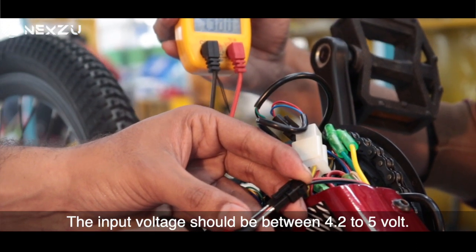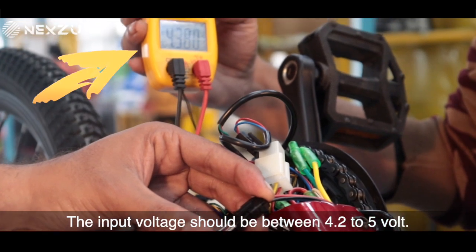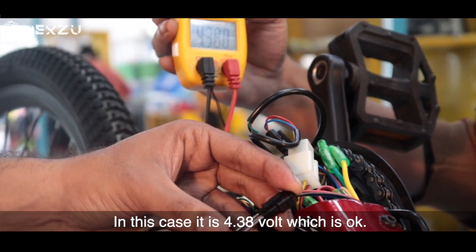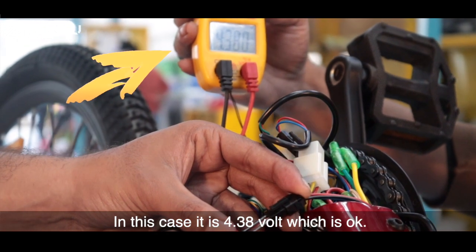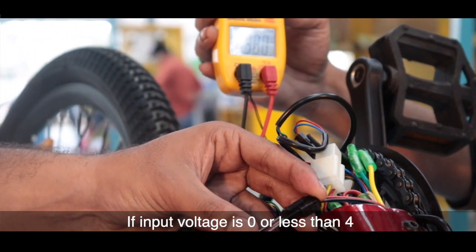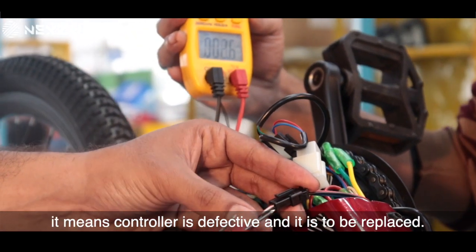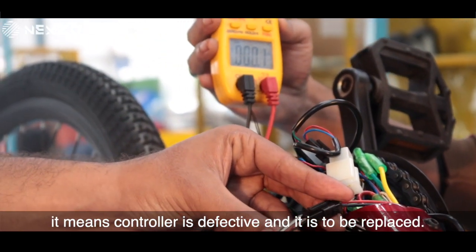The input voltage should be between 4.2 to 5 volts. In this case, it is 4.38 volts, which is OK. If the input voltage is 0 or less than 4 volts, it means the controller is defective and needs to be replaced.